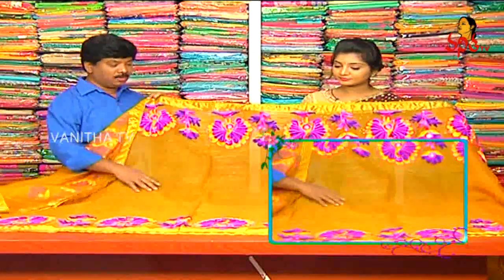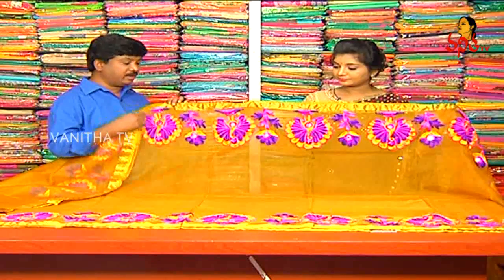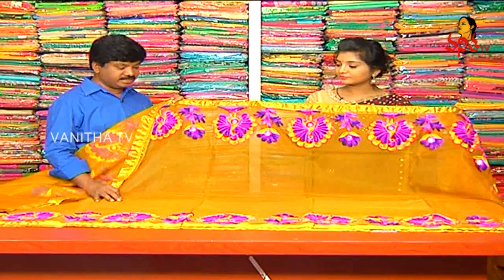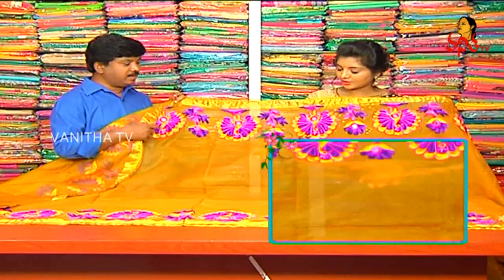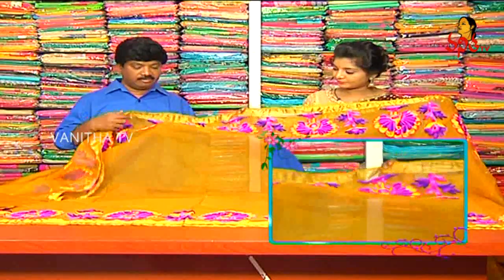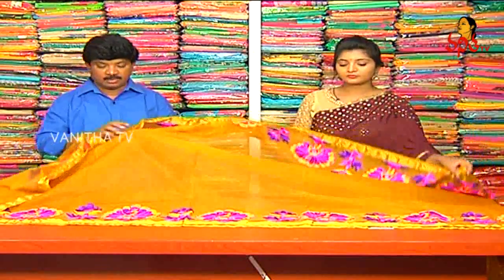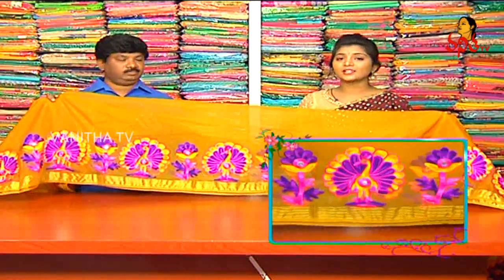We have our yarns done, so we will design all the yarn — we have a variety here. This is an art form. We also look at the peacock such as the borders. We also have different colors.